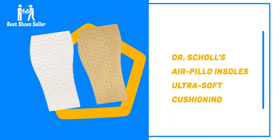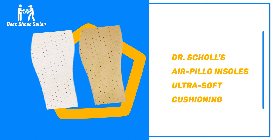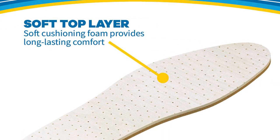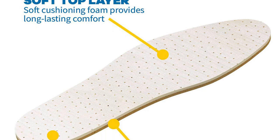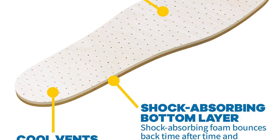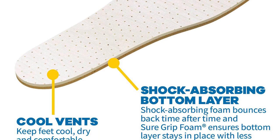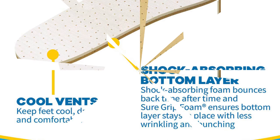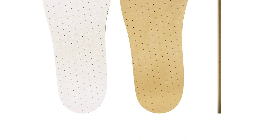Number 3: Dr. Scholl's Air Pillow Insoles Ultrasoft Cushioning. These insoles come from a renowned brand, ensuring longevity. They are made with a double layer system that provides lasting comfort as it is responsive, making them the best heel pads for those on their feet all day. They can be cut down to size to suit all feet and shoes, making them great value.